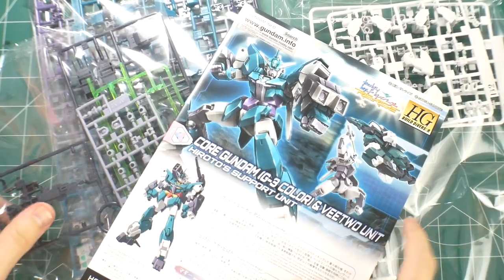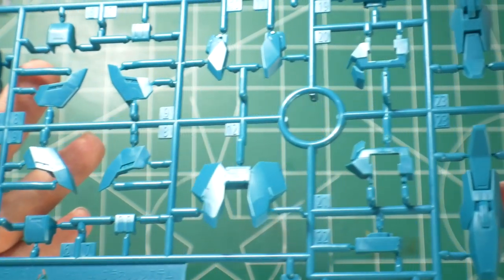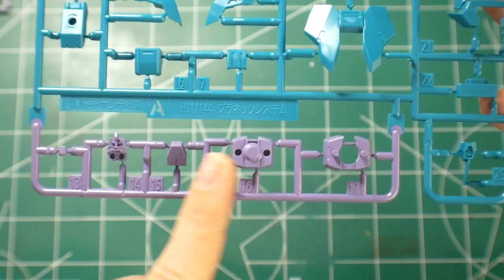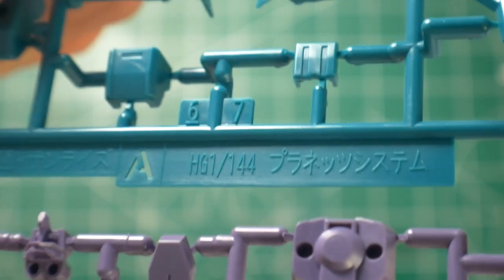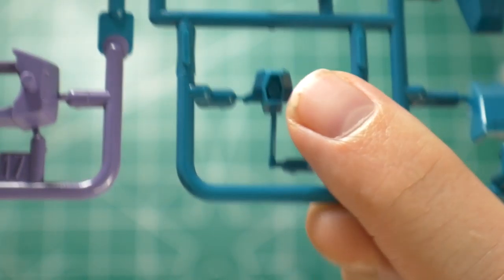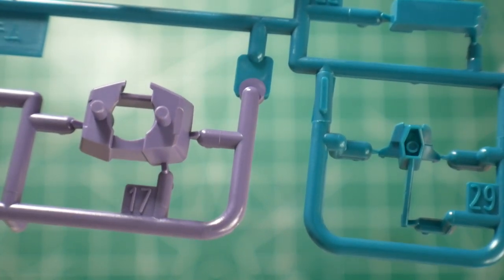Let's crack this open. Right out of the box you get the manual and three bags filled with runners. Starting with Runner A — this is still the Earth 3 runner. You're probably not going to be using all these parts but a good majority. You've got a nice teal color, then a dark purple, a bright purple, and a clear green. This katakana actually says 'planet system' so it's more universal. The only thing I've really seen that's different is the head visor piece; everything else looks the same as the Earth 3.